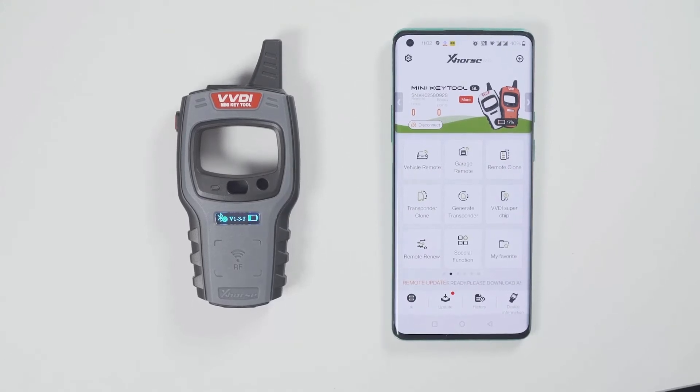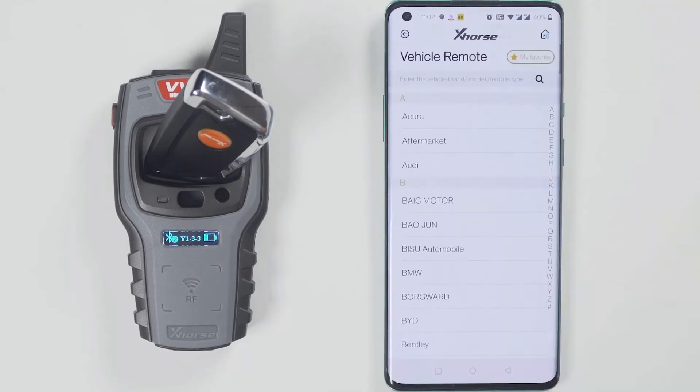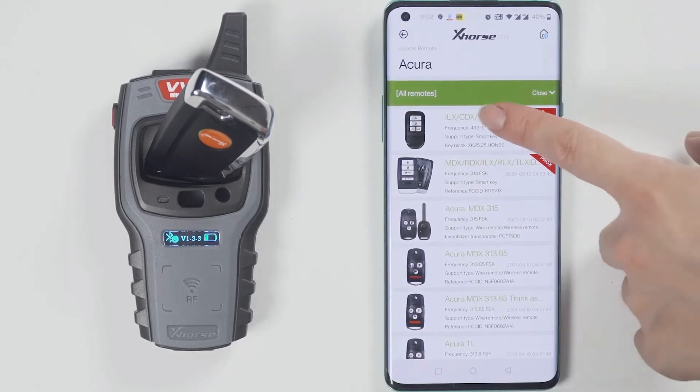Now start to generate a wireless remote. This is the wireless remote — put it into the keyhole of the minikey tool. Then select the car model you want to generate. I have a Smart car, so I will generate a Smart remote.